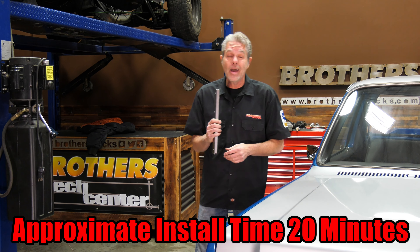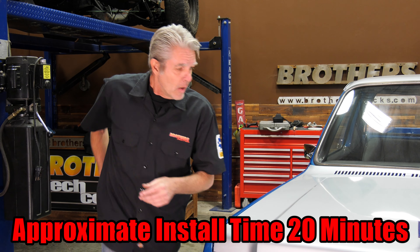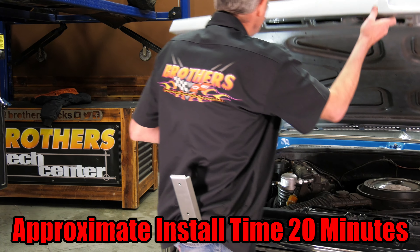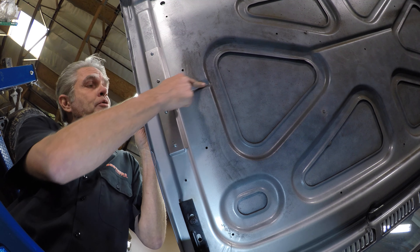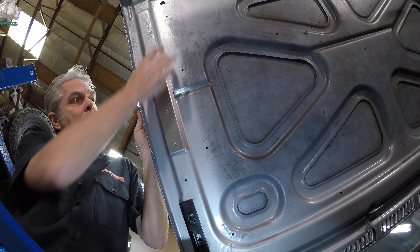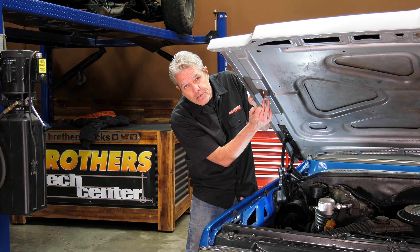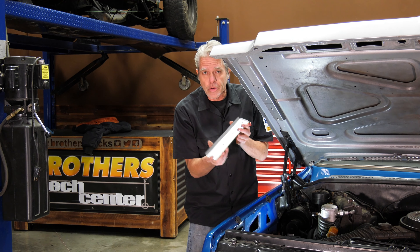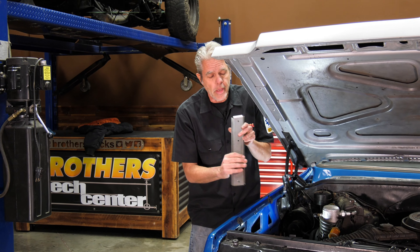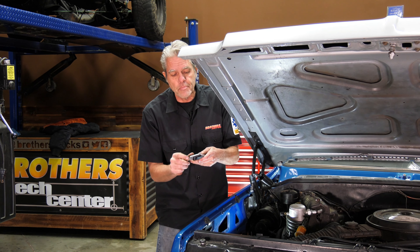We've come up with a solution to beef that up. It installs in no time at all and it's going to save you money and trouble down the road. Right here you can see this groove — that groove goes all the way across this beam, and that's our weak spot that we're going to be solving.